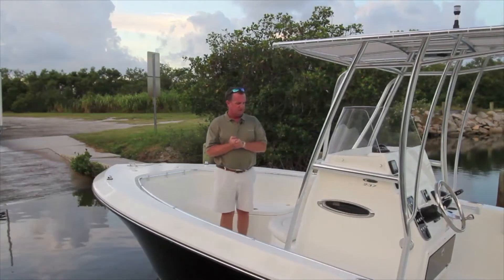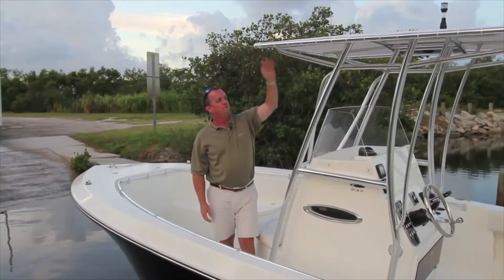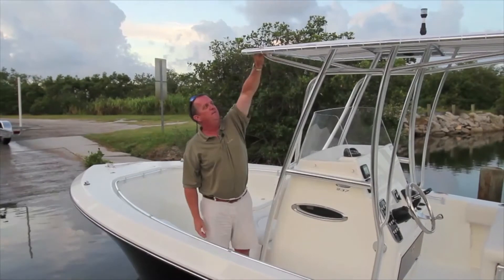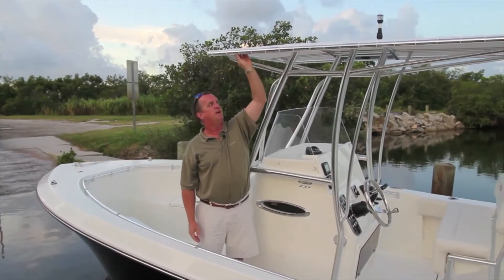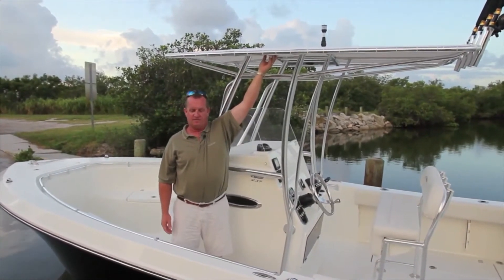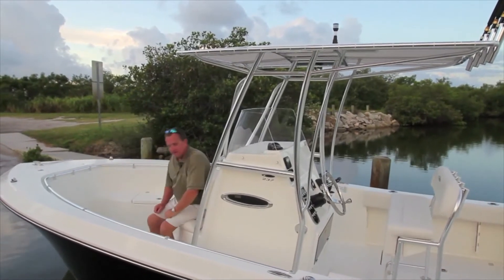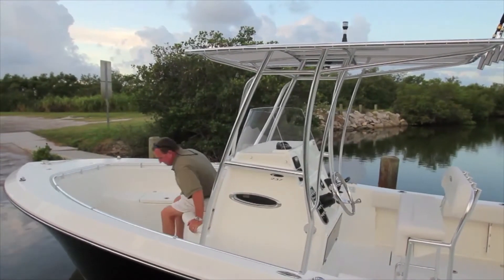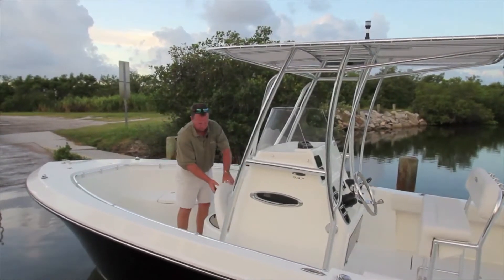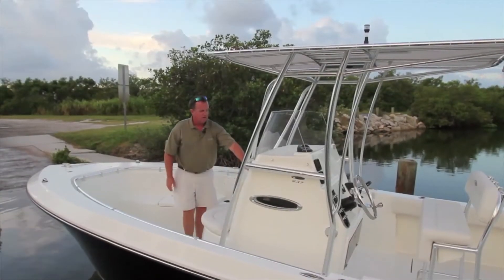Moving aft to the console area, take note of the T-top — very substantial and heavy duty, with a woven material on top. All our T-tops come with a rail all the way around, and you have an area to mount outriggers if you'd like. On the console itself, there's a big seating area that fits two people — a great place for kids to sit. Under here is a built-in cooler that opens from the front: a great big oversized cooler with nice cushions.